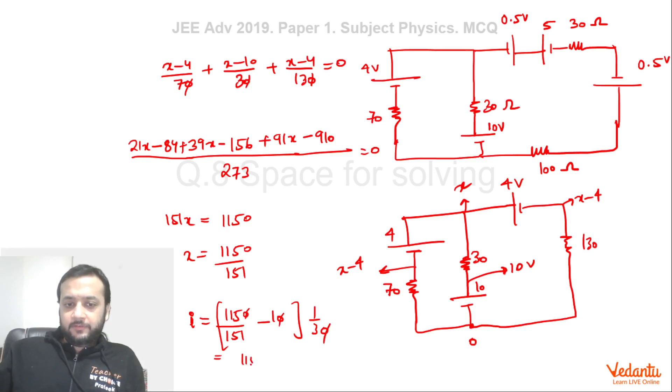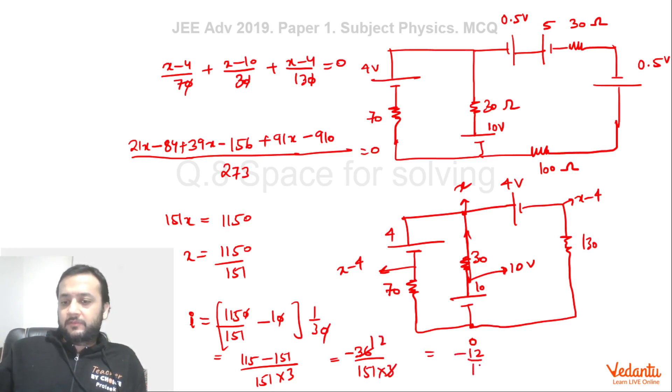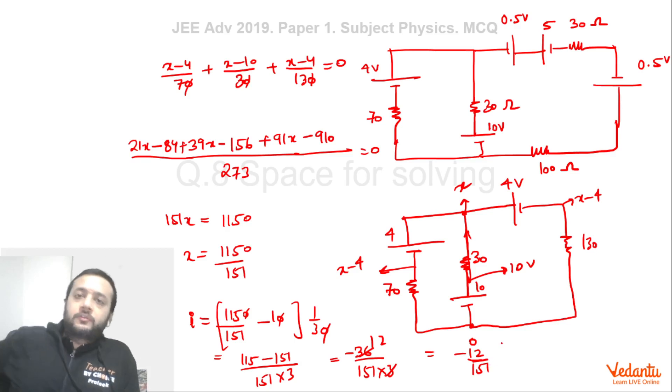This simplifies to (1150 − 1510)/(151 × 30) = −360/4530 = −12/151 amperes. The negative sign shows current flows upward in that branch. This value does not match the given option A of 0.2 amperes, confirming option A is incorrect. So the correct answers are only B and C. I hope you enjoyed this solution and understood the analysis. Thank you.